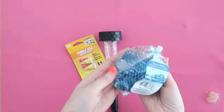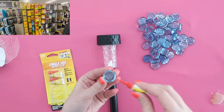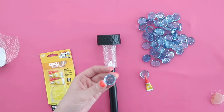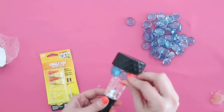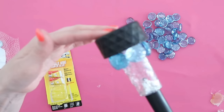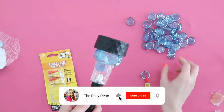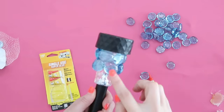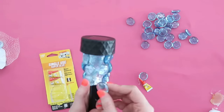You'll need a solar light from Dollar Tree and these beautiful glass beads that they carry, plus some super glue — also available at Dollar Tree. We're pairing that with hot glue and simply placing the beads onto the clear plastic parts of the solar light, working our way around. Hot glue won't withstand heat long-term, so we use it just to position the beads; the super glue is what will hold them on permanently.